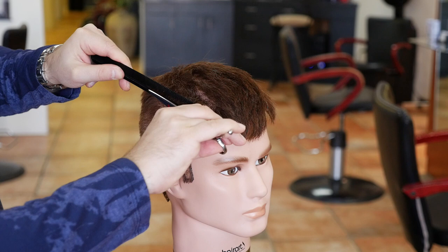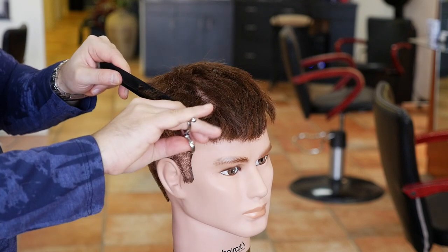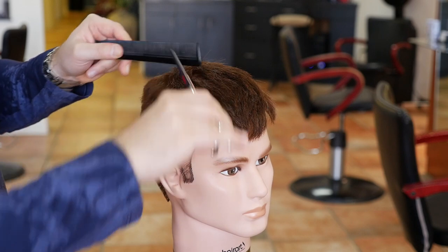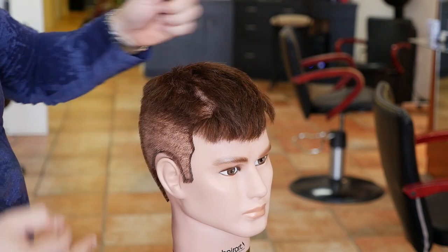What we're doing is we're cutting this in the corner, and as you can see we're using a scissor-over-comb method, just working this in through the top. So let's do this on this side, the back, and the other side.